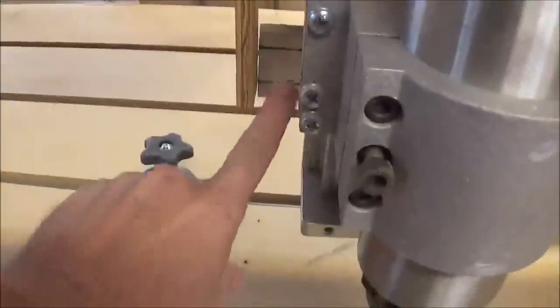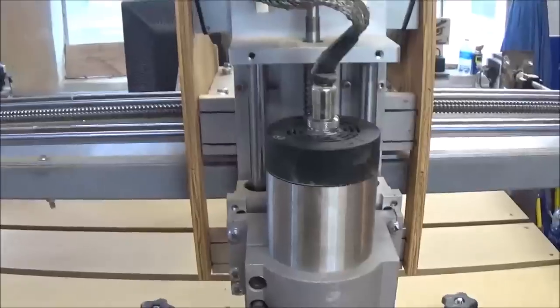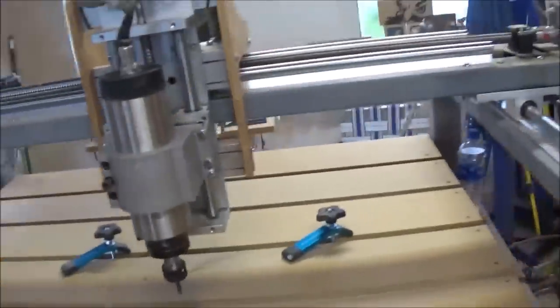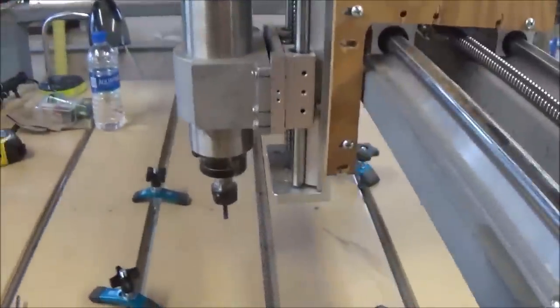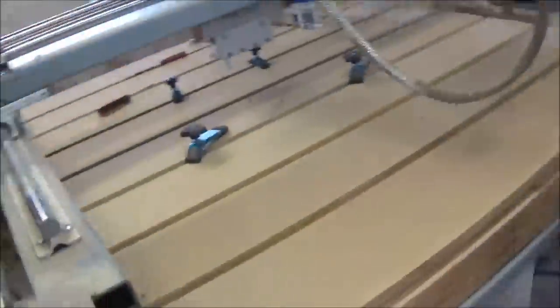You can see some pieces I've added — this cross member, this cross member, and this cross member. I added those so I could add a gusset on each side. That's just half-inch plywood gusset. I'm not real sure I needed it, but I didn't want the router flexing as it cut into things. I'll walk around to the back side and you can see my setup here.